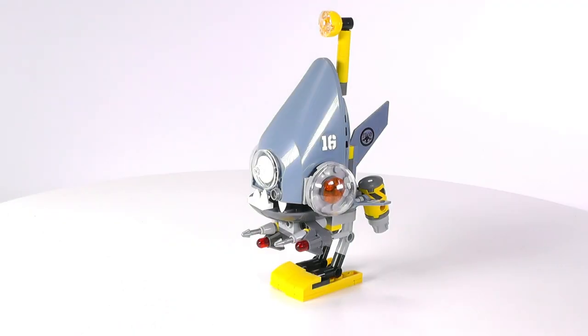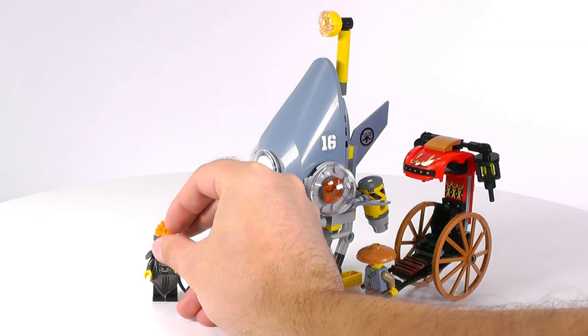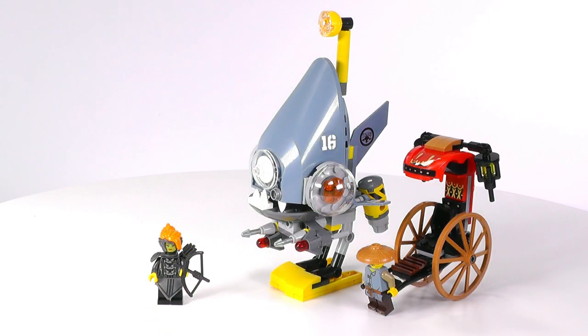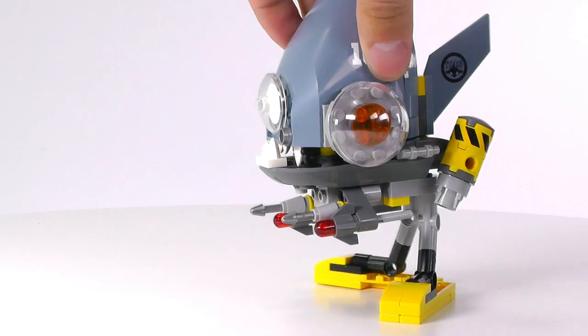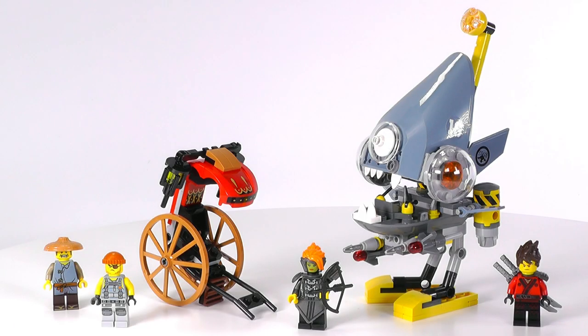Would I recommend this set for $20? Absolutely yes. You get an awesome mech that can just stand on your desk — it just looks great. The piranha look is very accurate and I just like it. Plus we have a decent amount of minifigs — four for $20, that's pretty good — with the inclusion of Misako in a very good form. I'm going to double check that greenish face issue. But still, the minifigure is high quality, one of the best ones we've had so far in the LEGO Ninjago movie line. That's a very well worth thing to have. Anything about this set I really, really like.